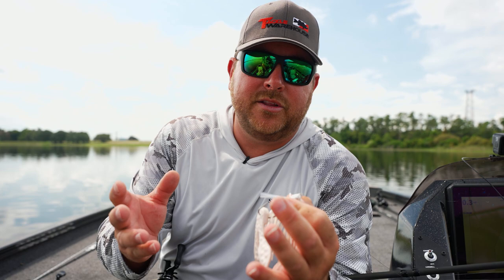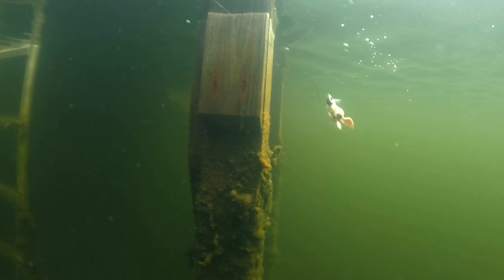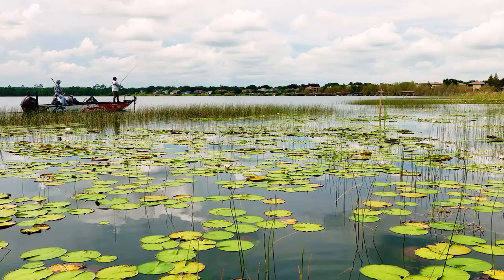Similar to the Crash Crawl shape, with the Meaty Chunk you have to give it the action yourself — with your rod tip, reeling fast, twitching it, slow reeling it, popping it. That's what makes it a really great setup for swim jigging. Let's see if we can't catch another one up here.